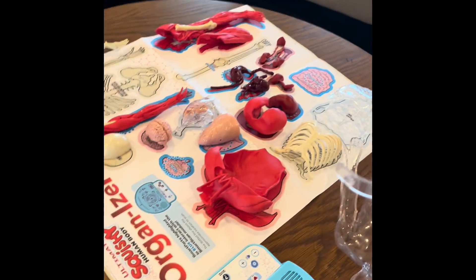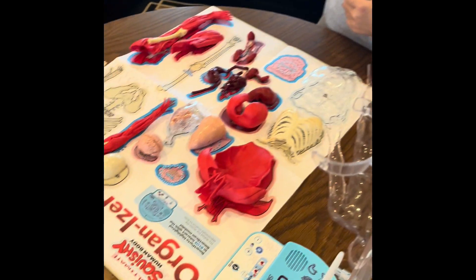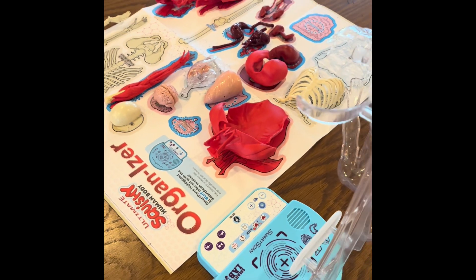Welcome to the Ultimate Squishy Human Body by Smart Lab Toys. The scanner has two modes: Smart Scan Mode and Quiz Mode. Press a mode button to choose between Smart Scan and Quiz Modes.